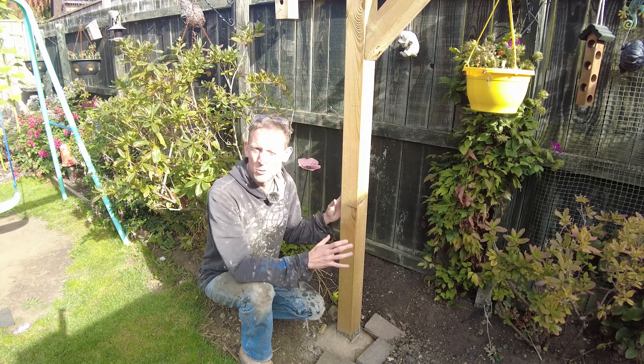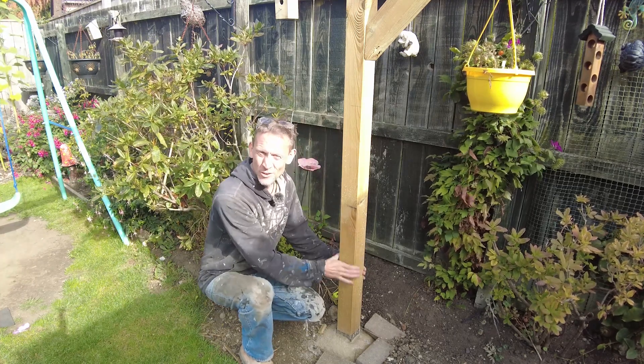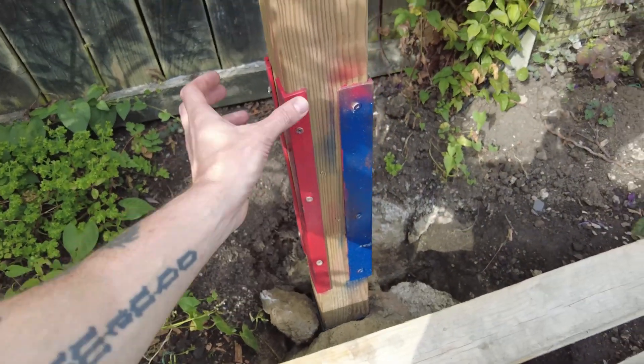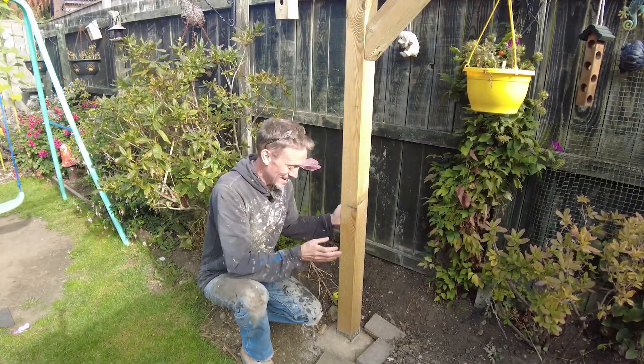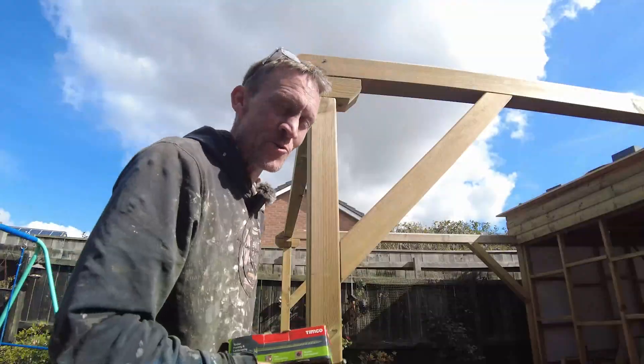First I'm going to address this post. In my last observatory video I had a fix on it - I'd cut the two short - it was a good fix, but I did say I was going to change it, and I've done exactly that. Brand new post in, and both posts are concreted in now.